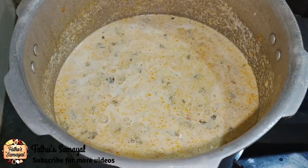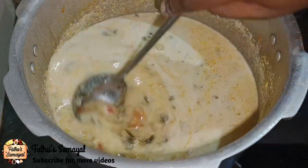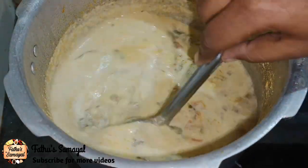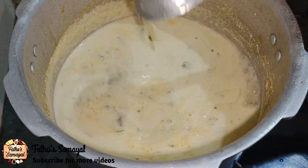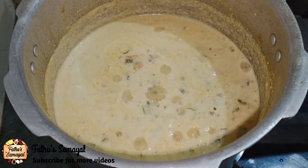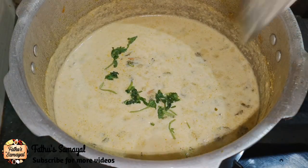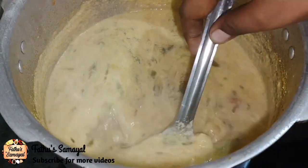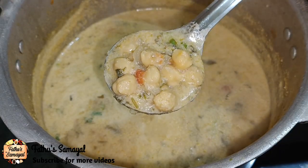This is very delicious. If you have 4 vegetables, you can try it very well. Especially if you don't usually eat vegetables, it's very good to eat. So, let's try the vegetables in this bowl.